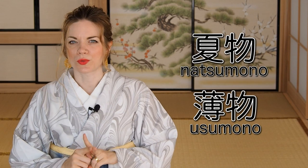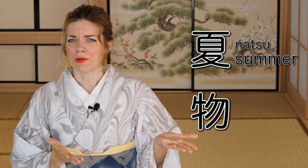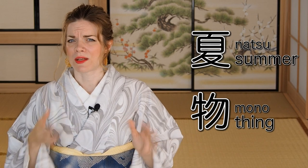My name is Billy Matsunaga and I'm a fully trained and professional kimono teacher and stylist. Summer kimono are called in Japanese 'natsumono' or you can also call them 'usomono.' Natsumono literally means natsu — summer — mono — thing, so it's a summer thing.